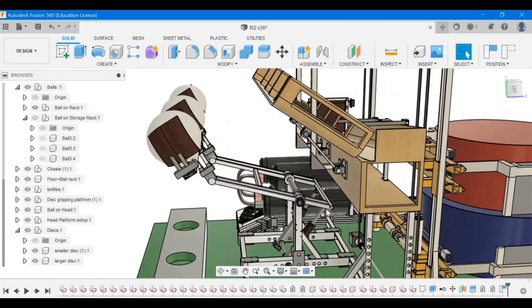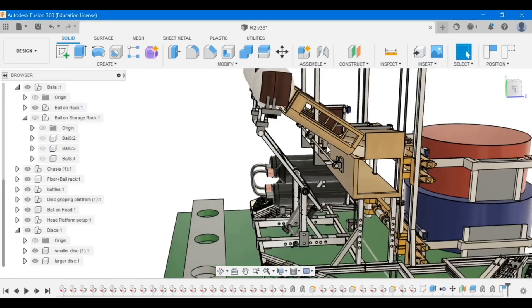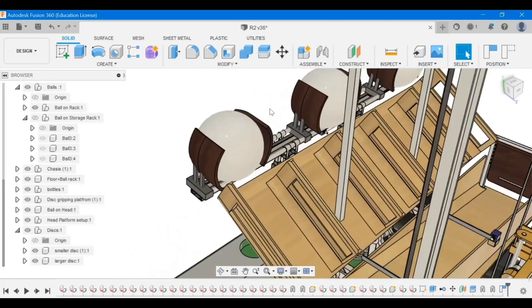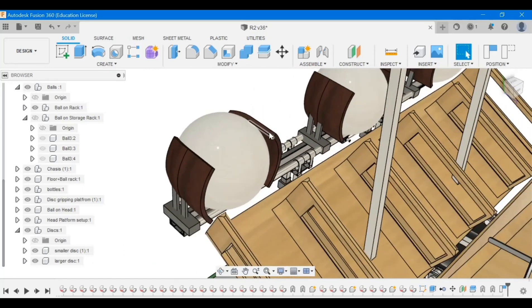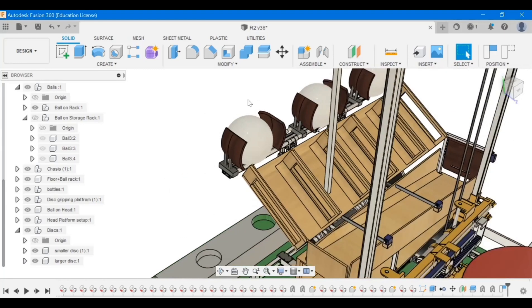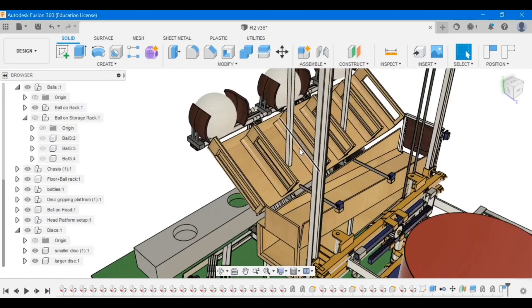Another set of pneumatic pistons helps raise the ball picking mechanism arms upward. The balls are raised until they reach the wall storage rack, after which the grippers are released, enabling the balls to roll down the slope and fall into their respective slots.